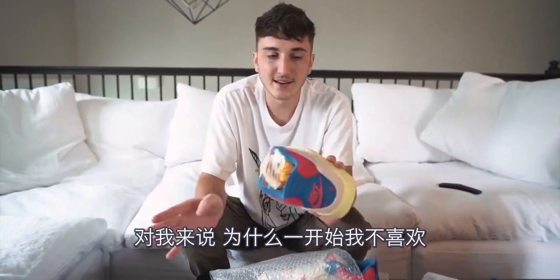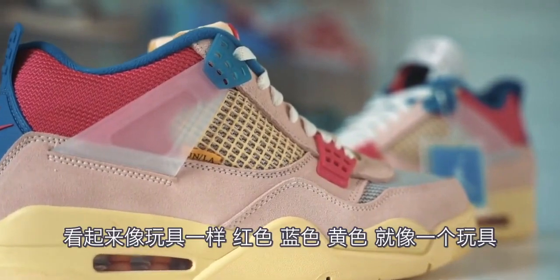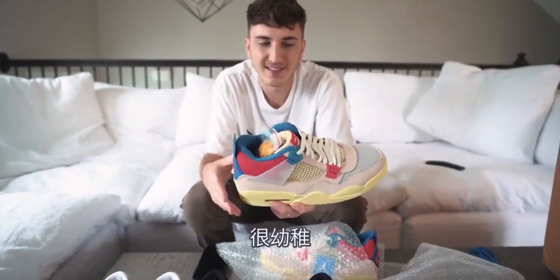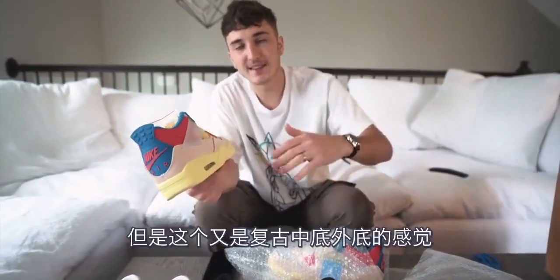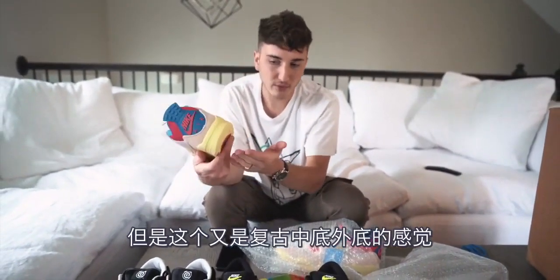The reason why I didn't like it — it looks like a toy. The red, the blue, the yellow looks like a toy to me, something childish like that. But if you look at it inversely, you can kind of also see this might be like a vintage midsole and outsole.